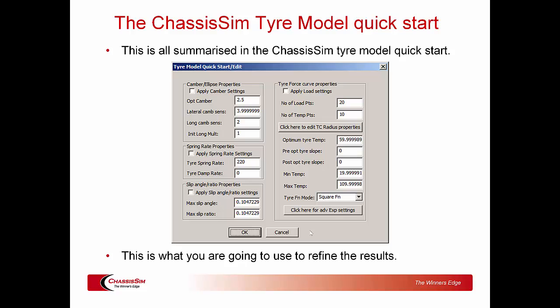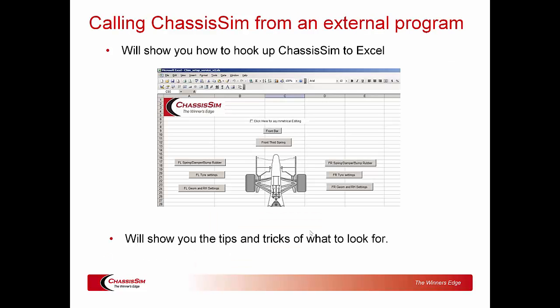The other thing we're going to be talking about is how to use the ChassisSim tire model quick start. Over the last couple of years this has taken on really great significance. If you combine that with the tire modeling from nothing video I did a couple of years ago, this becomes really powerful. We're going to show you how to employ that technique and use it as a springboard on to more advanced tire force modeling.